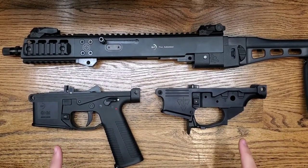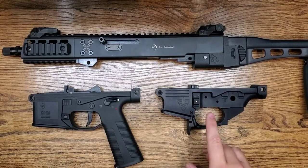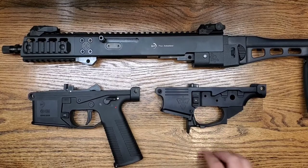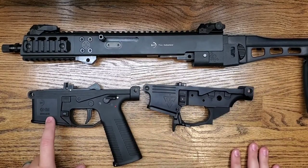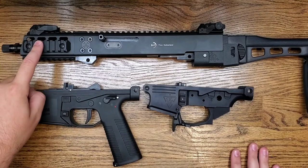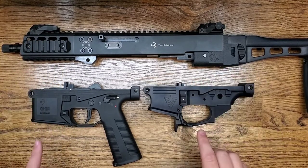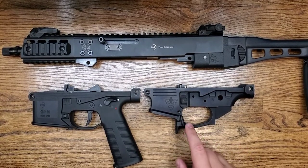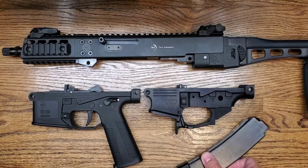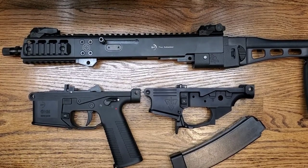Wanted to do a quick video on our new B&T APC9 and GHM9 Scorpion lower. As you can see here, next to it is the factory GHM9 — this is a GHM9 upper up here — just so you can see the similarities between the two lowers. This lower on the right takes Scorpion Evo mags, while the one on the left takes the factory B&T magazines.